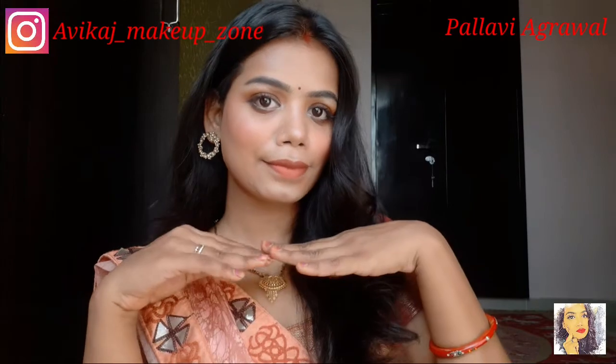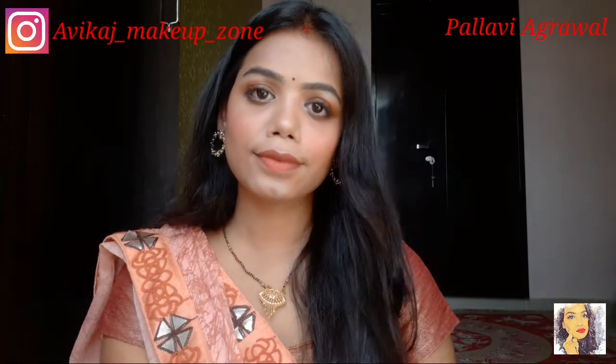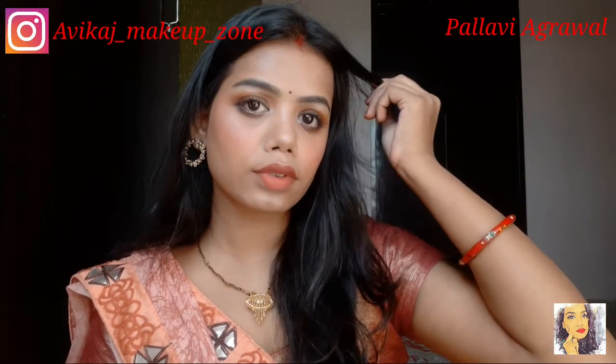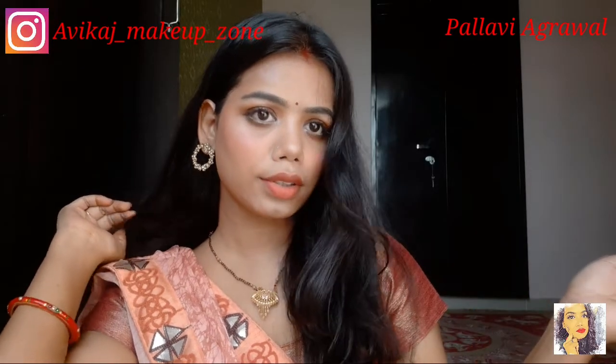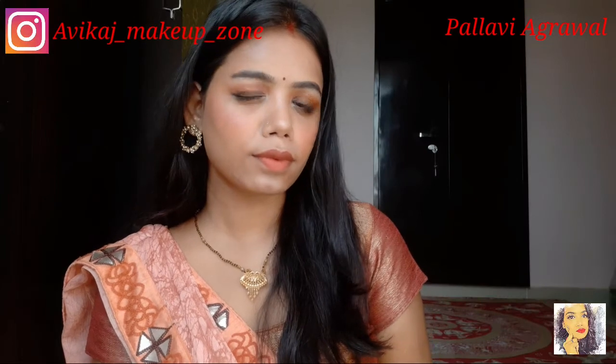This is my final look, guys. Please tell me in the comment box how you liked this look. If you like this video, please like and share it, subscribe to my channel, and hit the bell button so you don't miss my next video. We'll see you in the next video — bye!